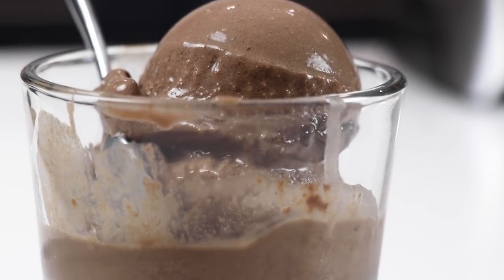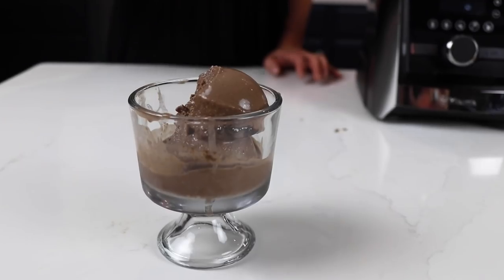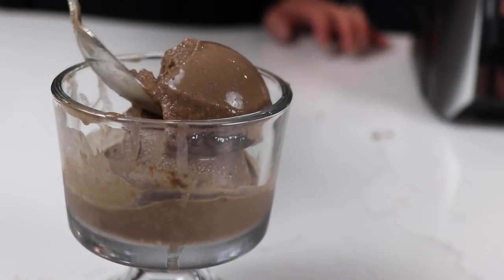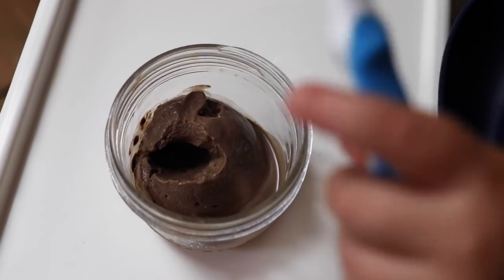Hey guys, today I'm really excited to show you how to make one of our most popular Vitamix recipes: a deliberately overblended chocolate ice cream that's strikingly similar to the famous Wendy's Frosty. It's fairly advanced because you need to use the tamper, but simple enough for beginners.